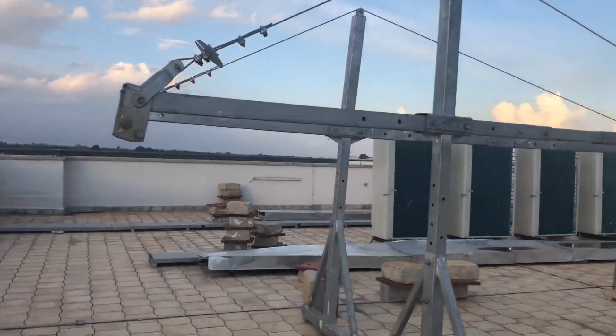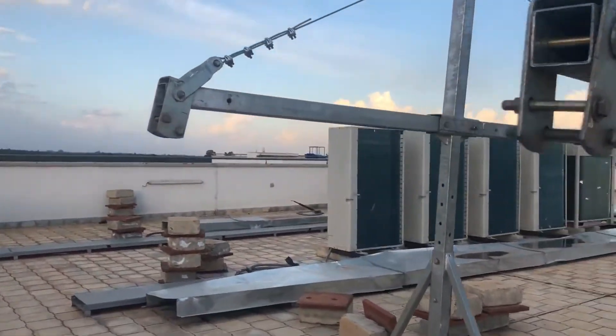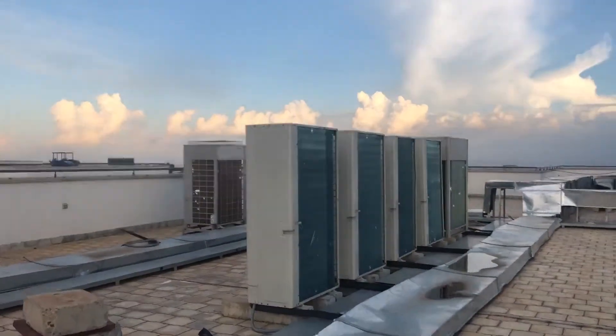Hi guys, we are heading to fill nitrogen gauge in a VRV unit. These are the VRV units.